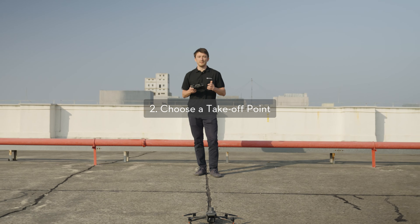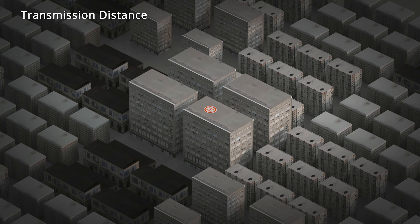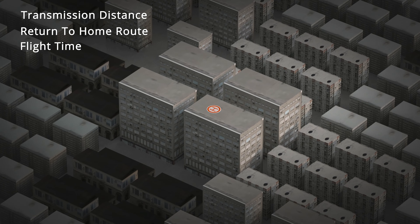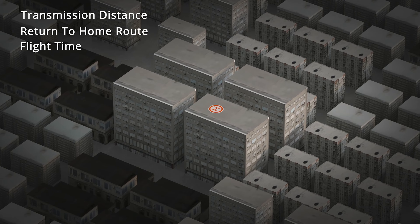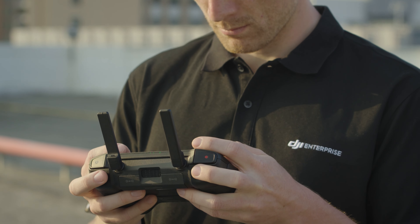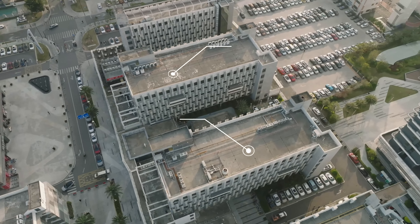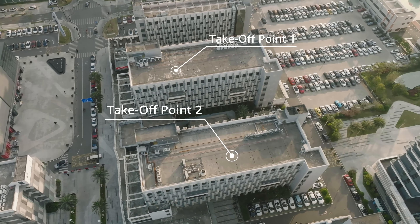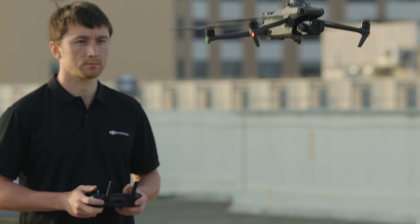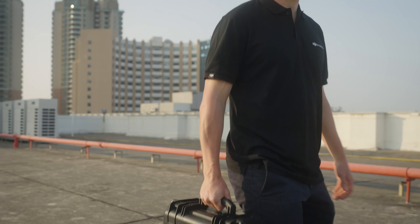Next we need to find an ideal takeoff point. Considering transmission distance, return-to-home route, flight time and other factors, a higher location at the center is a good choice, which can also let us observe the aircraft during the mission. If the operation area is large, multiple takeoff points can be selected using the same principles. Once you finish your current flight, you can move to the next takeoff point and repeat until you completely cover your target area.